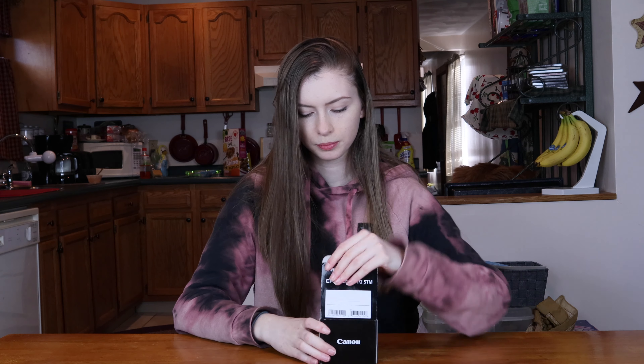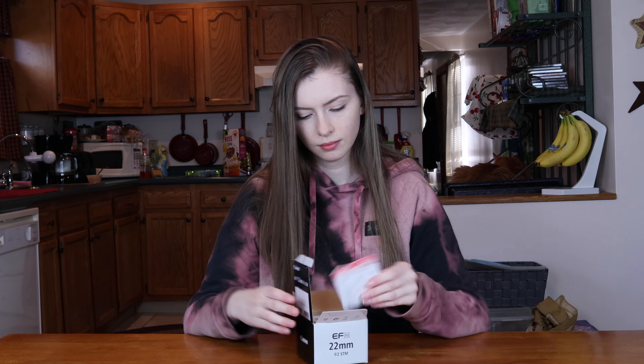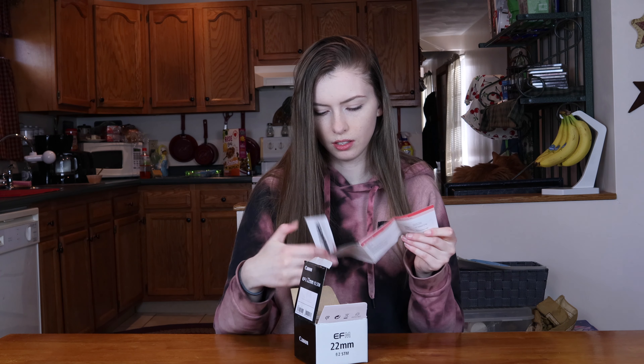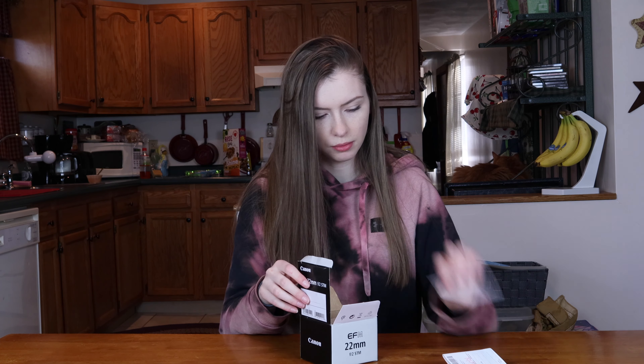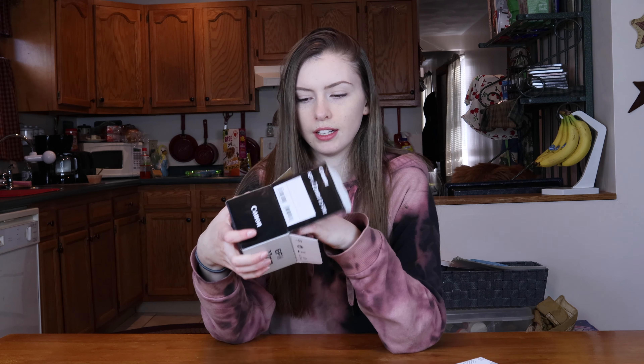Oh, that was difficult. This is the registry paper and probably how to use it. All right, so it's in bubble wrap — I'm just going to take it out.